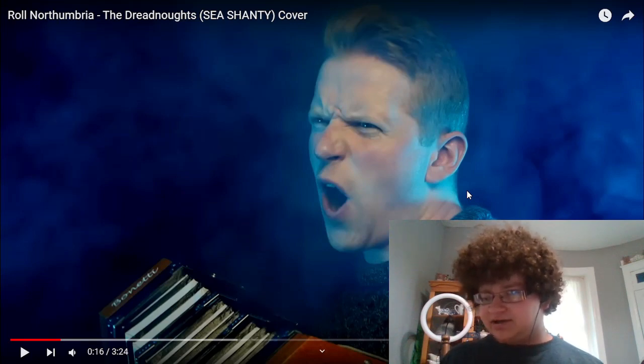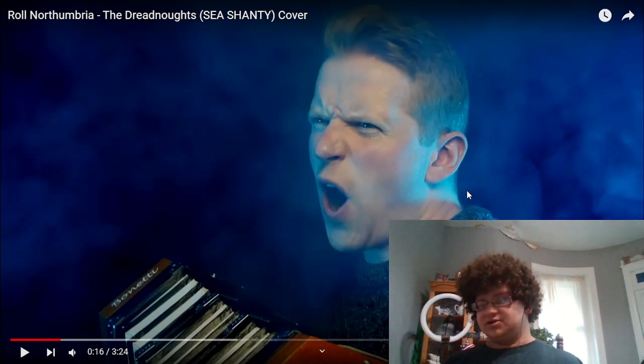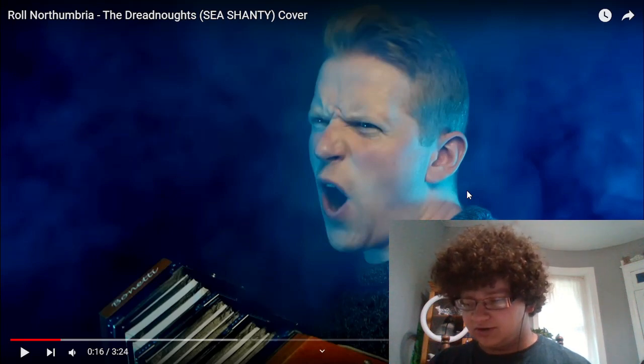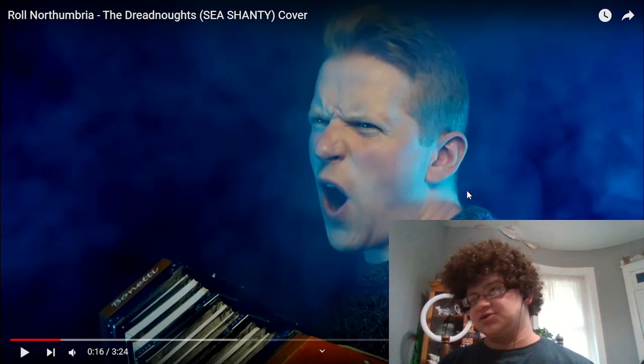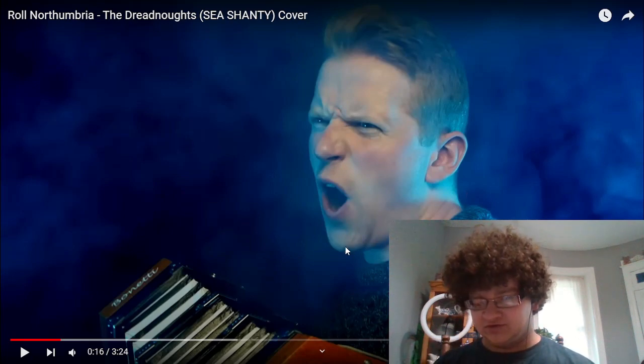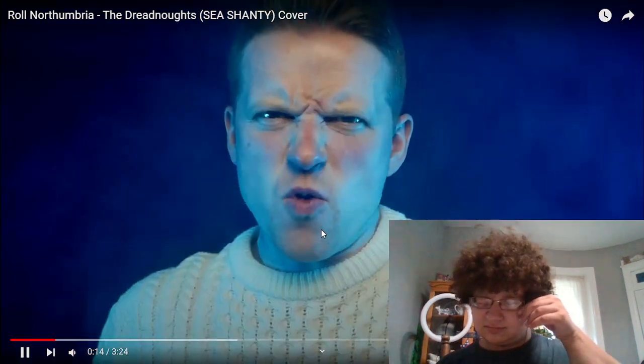With those low notes there, I like how we're getting that post hitting — that's really the only background defining where our time signature is. It's very sea shanty-esque. You can almost imagine the back and forth of the ship, the swaying. And we also get some accordion — very unique.